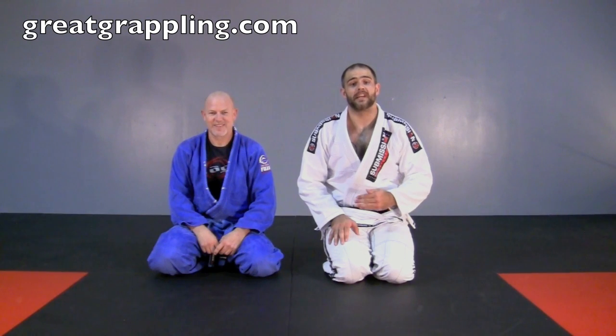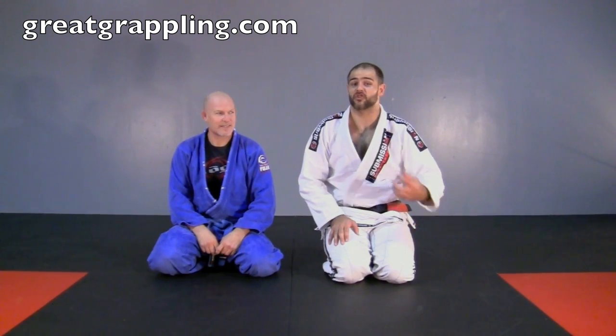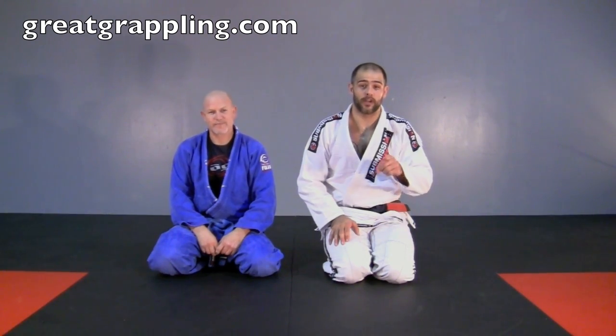Now we're going to take a look at a hip bump variation from a closed guard. This is one of my number one sweeps taken straight from my game — the low hip bump.